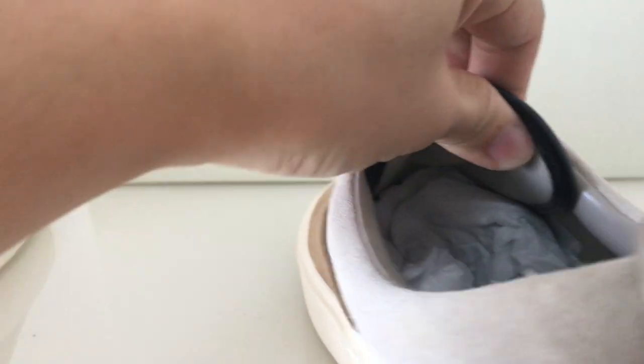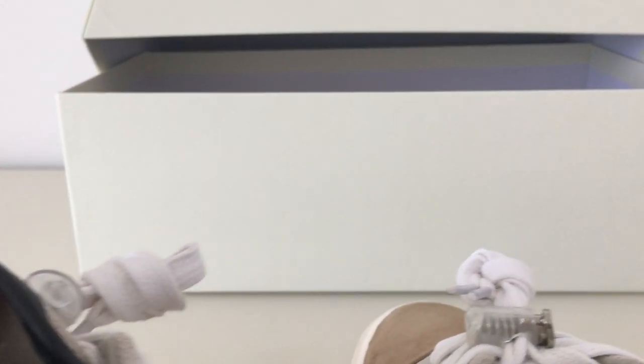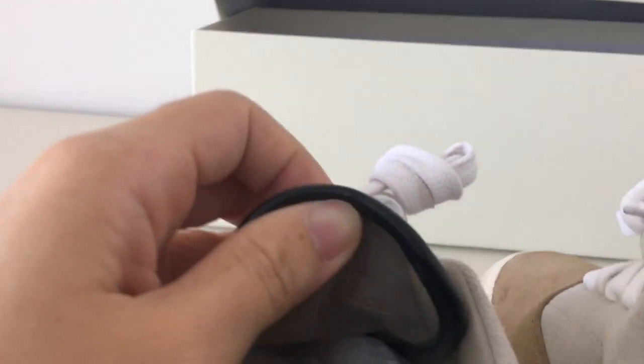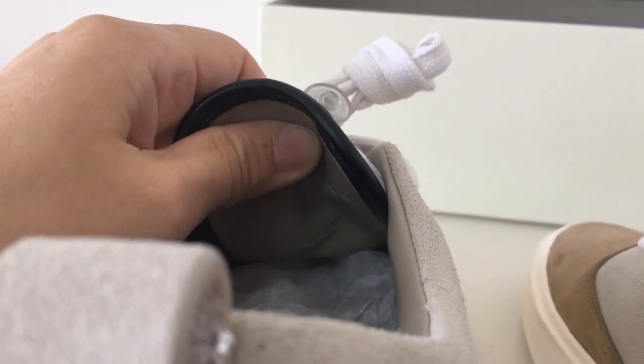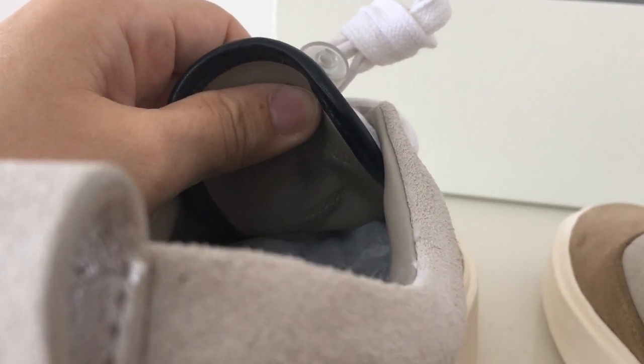On this part there's a size print that says Fear of God, Made in Italy. It also says Made in Italy Fear of God, and there's also a series number here.